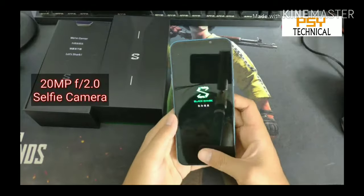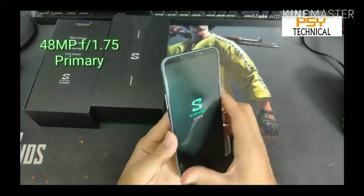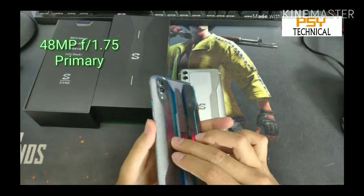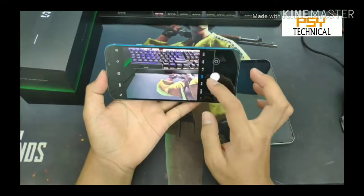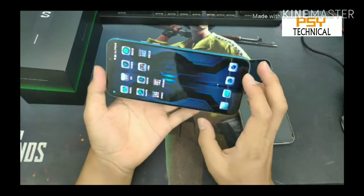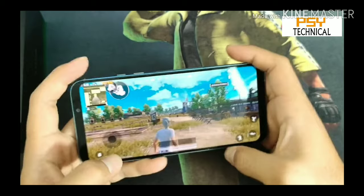Let's talk about the camera. The phone has a 20-megapixel front camera with f/2.0 aperture. The rear camera has a dual-lens setup with a 48-megapixel f/1.75 aperture lens and a 12-megapixel f/2.2 aperture lens. The camera is pretty good compared to other gaming phones.